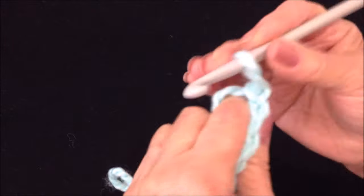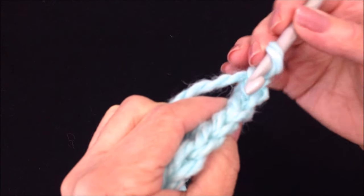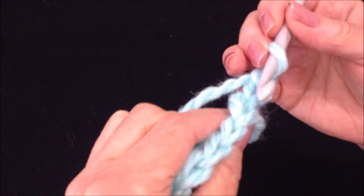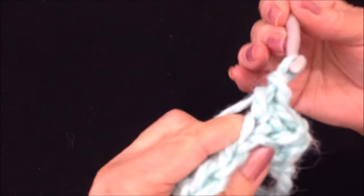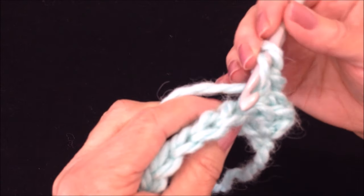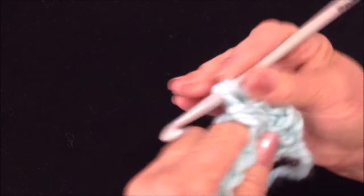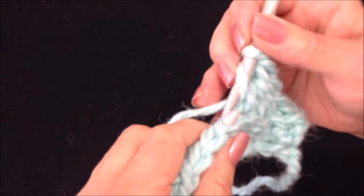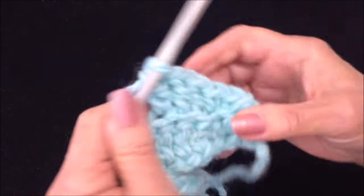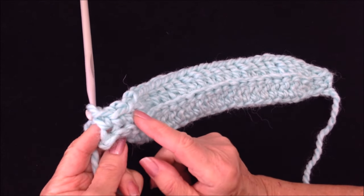It will be chain one and turn. That chain one will take the place of the first single crochet. Single crochet in the next two stitches, working only in the back side of the stitch. Then double crochet in 20 stitches: yarn around the hook, insert into the stitch, pick up the yarn, pull through two loops, pull through two loops. Work all the way across the row, then make three single crochets at the end of the row.